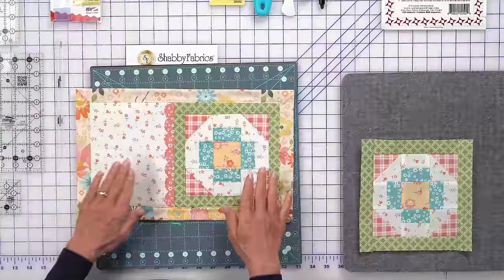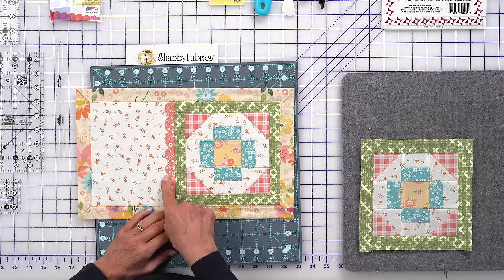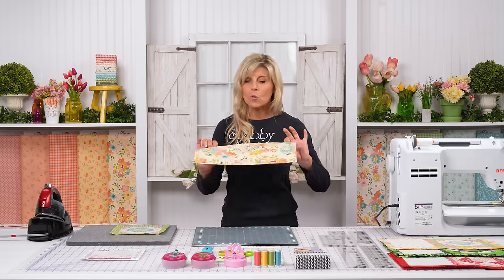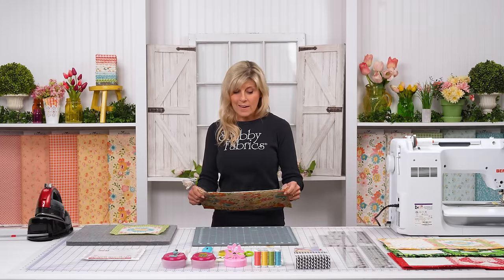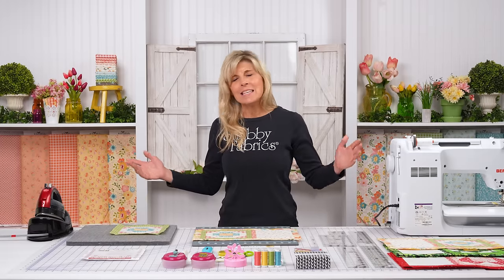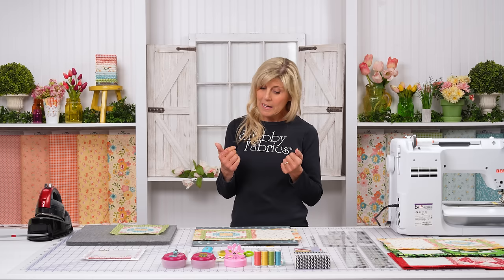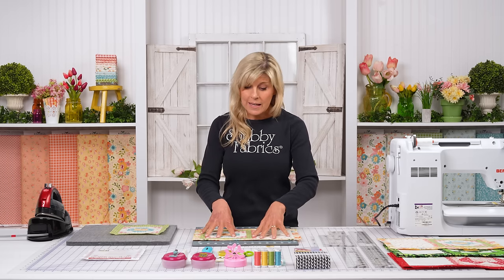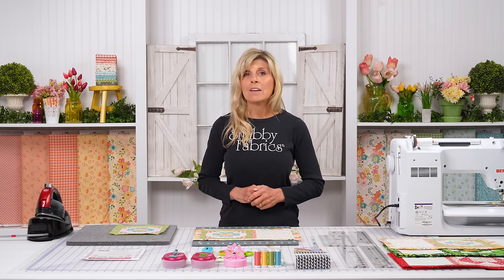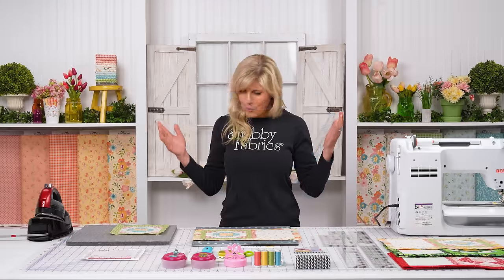Basically, we're making a patchwork block, doing just a little bit of fusible applique, and then a really cool self-binding technique to complete our placemat. The kit makes two. The kit's the easiest way to go — your pattern's included, all of these fabrics are included. The only extra you'd need is some fusible fleece or batting for the inside, and if you want to use our exact thread, be sure to pick up that thread set. Super affordable.